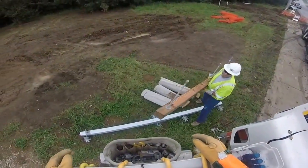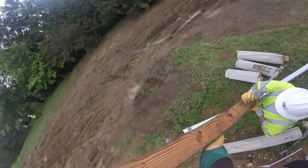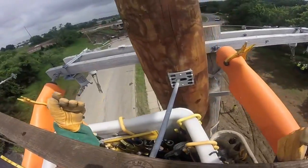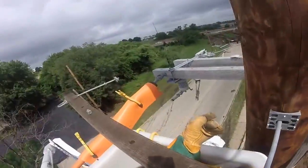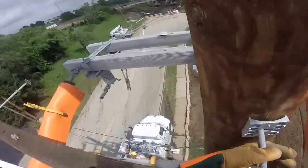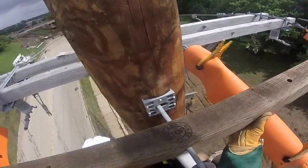Now we're actually back on the ground where he is being handed the first section of the new cross arm to the new pole. Back up on the line and on the pole, you can see how the three energized lines all have line blankets on them as he's installing this first cross arm into the pole.